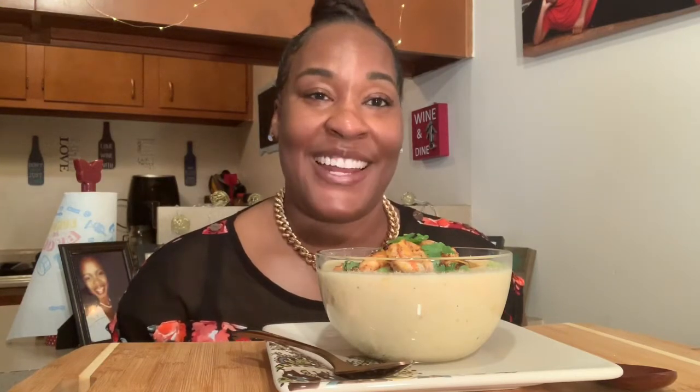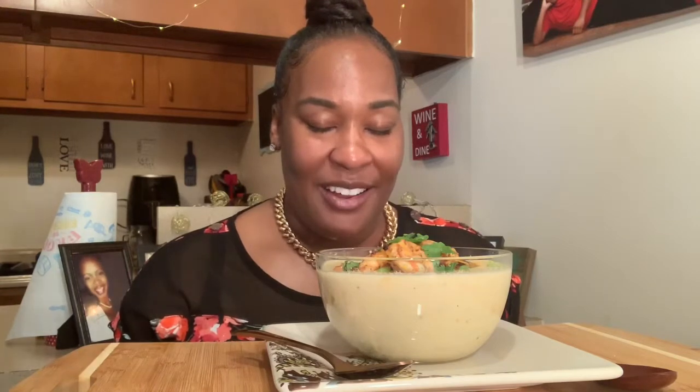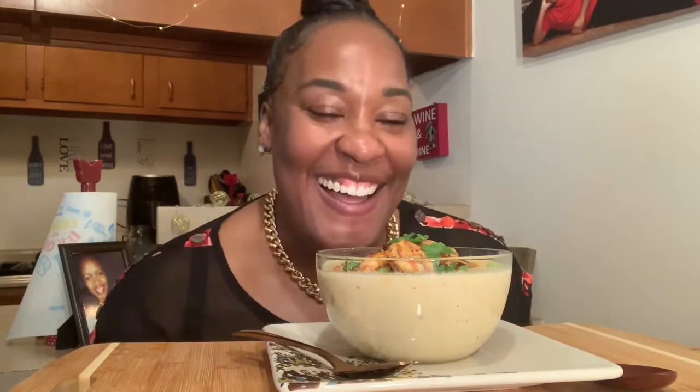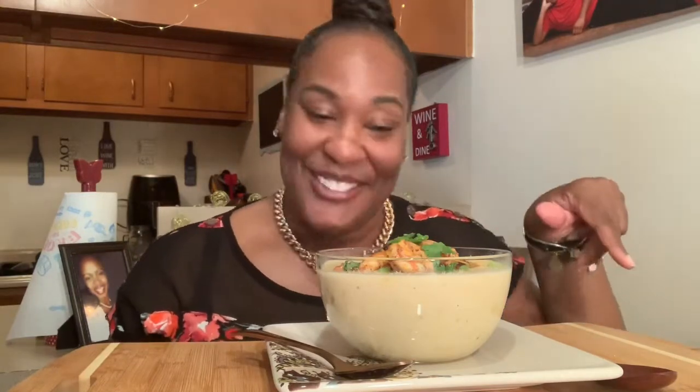Welcome back to Ketolicious Mess. Today we're going to be eating shrimp and grits. Let's say our grace. Thank you Lord for this meal that I have prepared, thank you for everything you're doing in my life and bringing into my life, in Jesus' name I pray, amen. Hey y'all, happy Sunday!